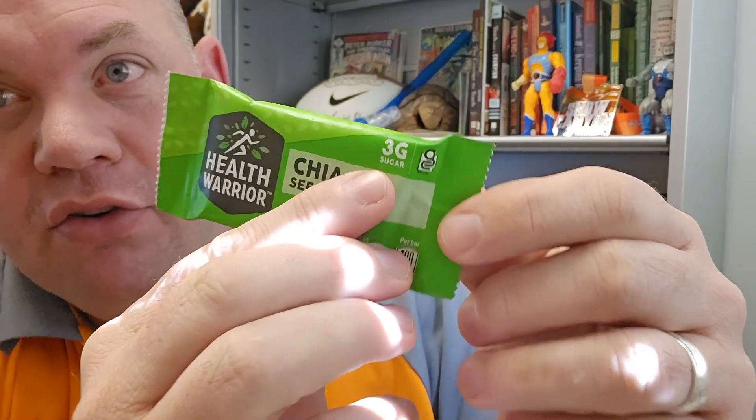Today we're taking a quick look at this Health Warrior Chia Seed Bar. This is just a small little snack bar — it's only 100 calories, and you see it's got 3 grams of sugar.